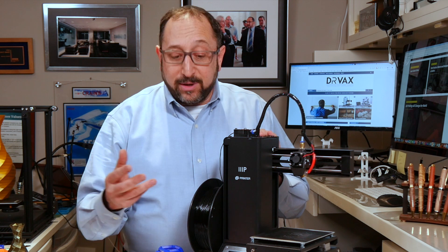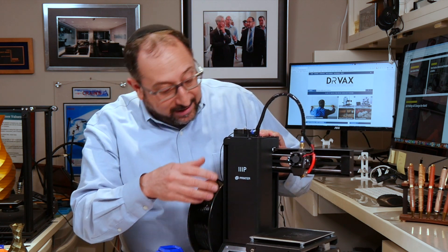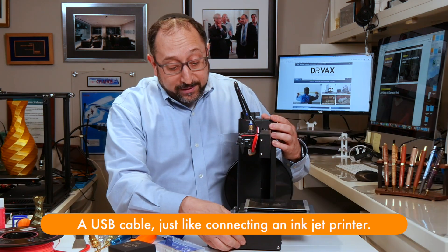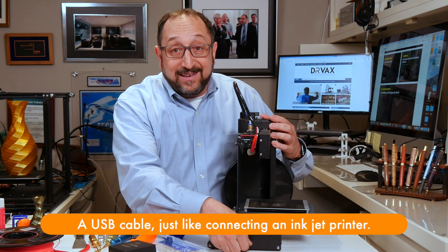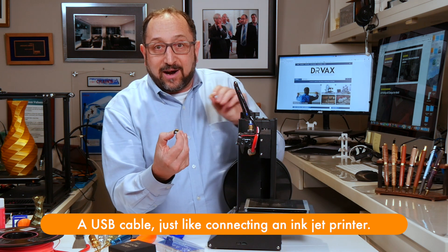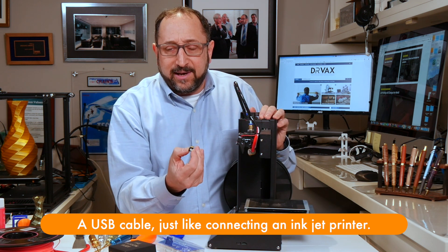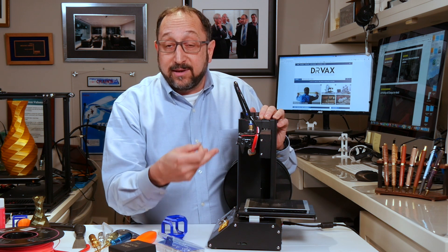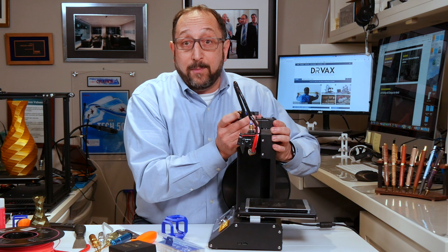The way you get a print to a 3D printer is either with a cable connecting it to your computer, or with an SD card or mini SD card. This is a mini SD card — these things are absolutely tiny and hard to work with. I prefer to use a cable to connect the printer to my computer.